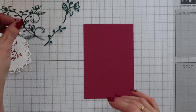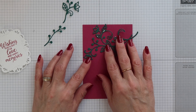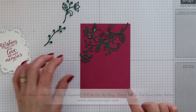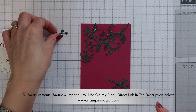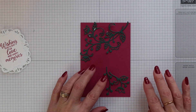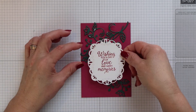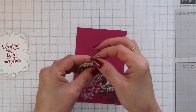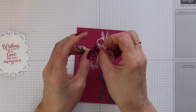I have a Berry Burst mat here and I'm just going to lay my flourishes into position. You want to ensure that the top left and the bottom right are where most of the flourishes are, because they're the areas that are going to be seen most when you put your sentiment panel on. So I'm just checking that everything's where I want it to be.